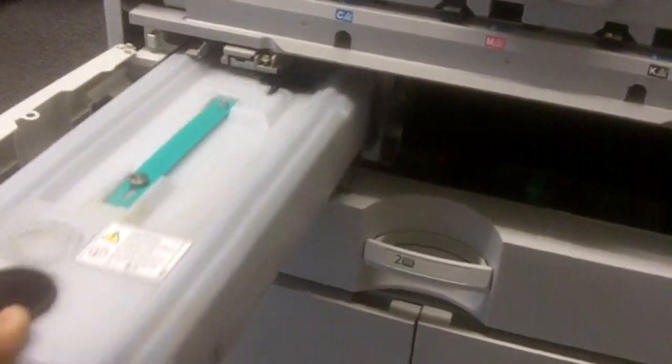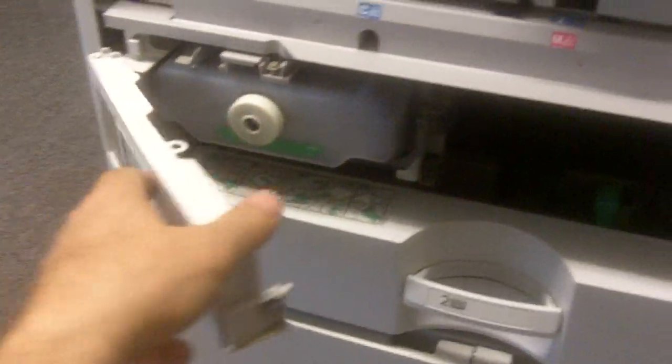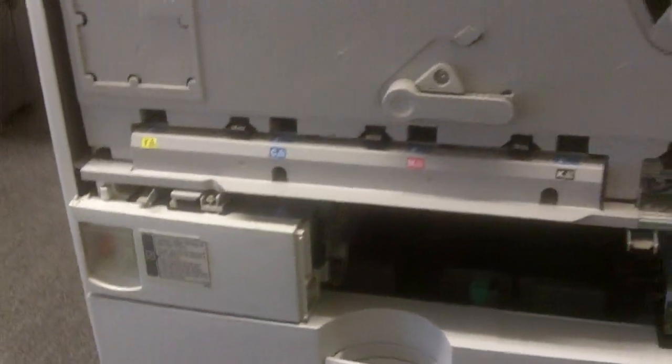You don't have to call for service. Just put it back — put the screw back, put the front door, the paper cassette, and you're ready to go.